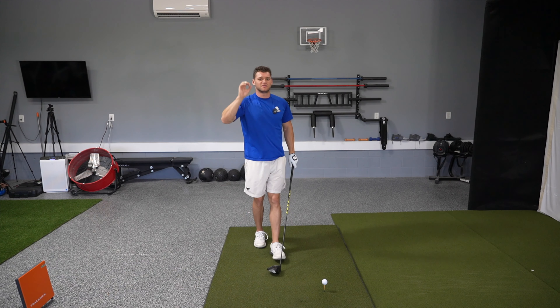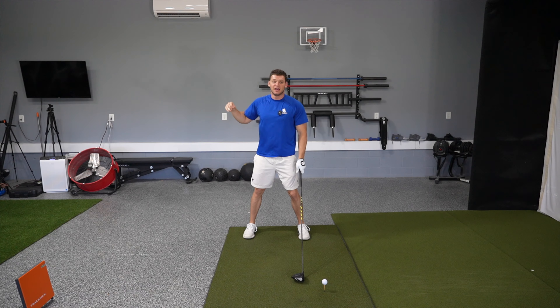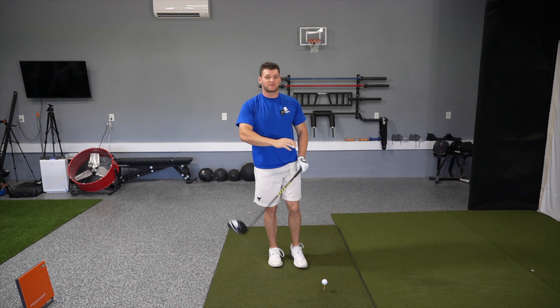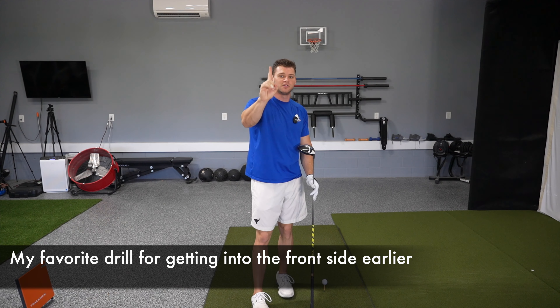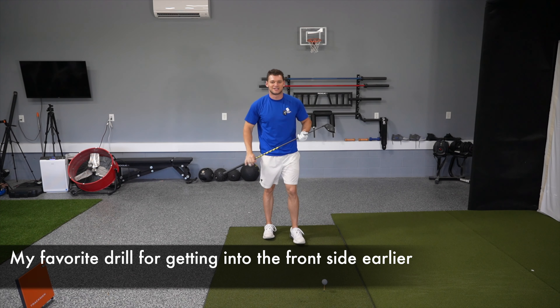There is a massive importance of getting into your frontside and getting into your frontside early enough. I've talked about this countless times but today I'm giving you my number one drill to actually help you get into your frontside.